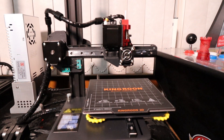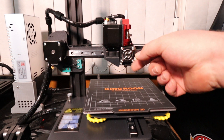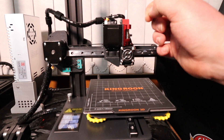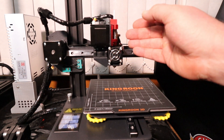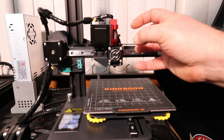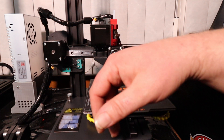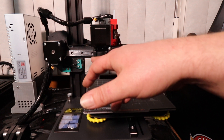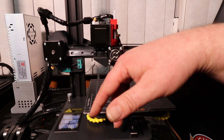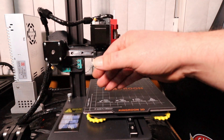Now the only one gripe about this machine — you can probably already hear it — are these fans. They've gone to the extent of installing silent stepper drivers in this thing, so all the movements are whisper quiet. But then you've got these fans that make so much noise. You've got two going for your hot end — one that blows directly onto your nozzle and then another one for your hot end cooler. And once they're both spinning, god damn this thing is so loud. It's unbelievable.